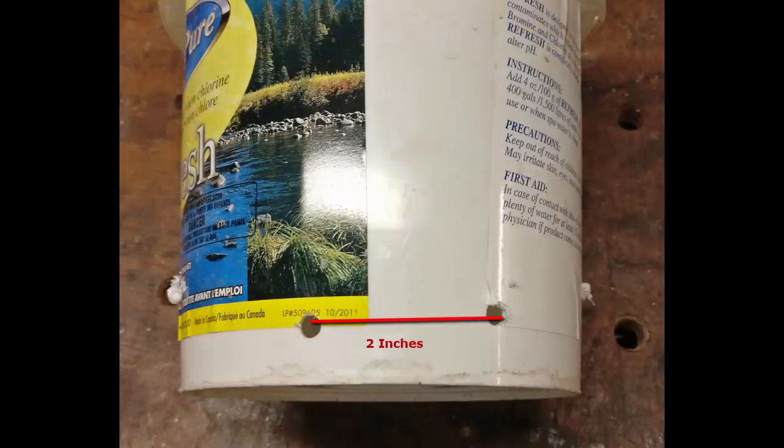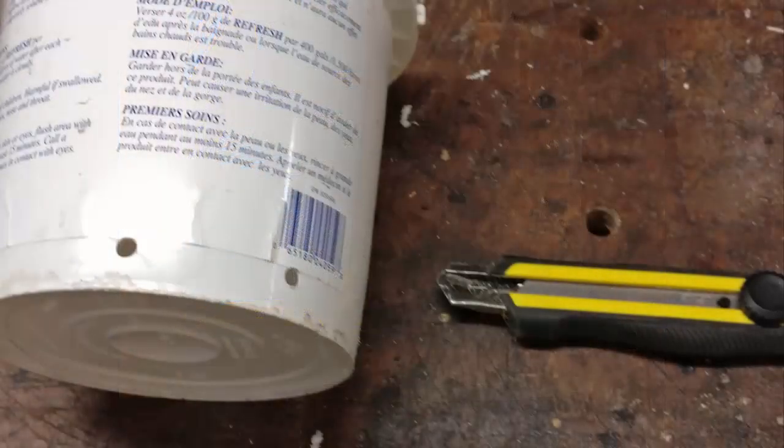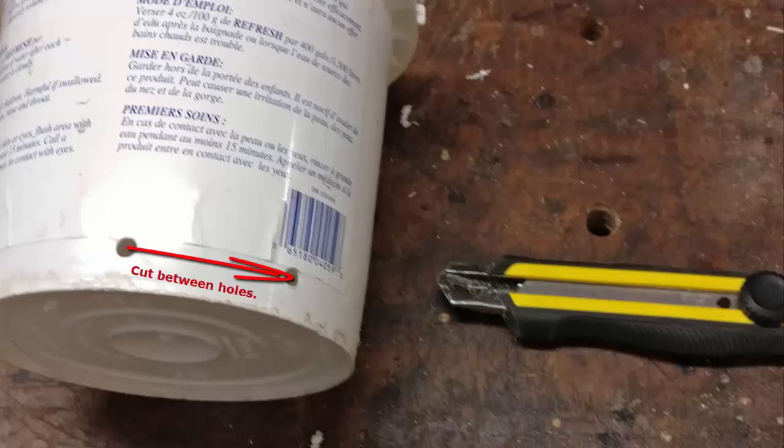To start off, we're going to drill two holes for each feeder. We're going to need three sets of these — six holes in total — about two inches apart.